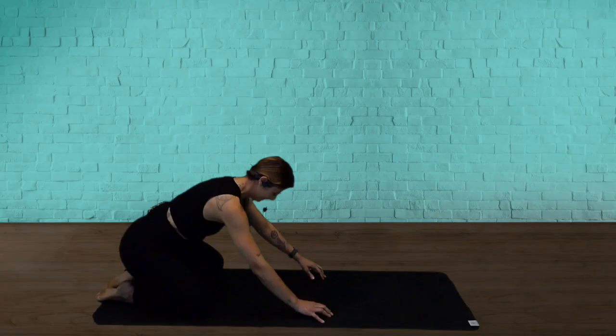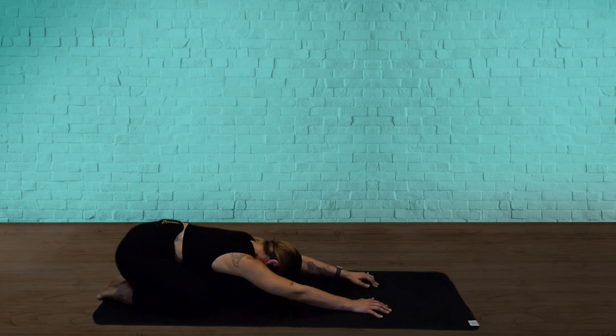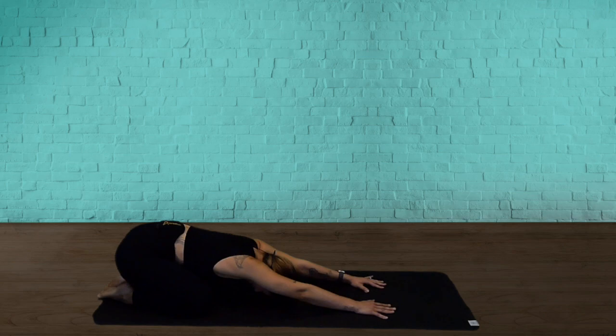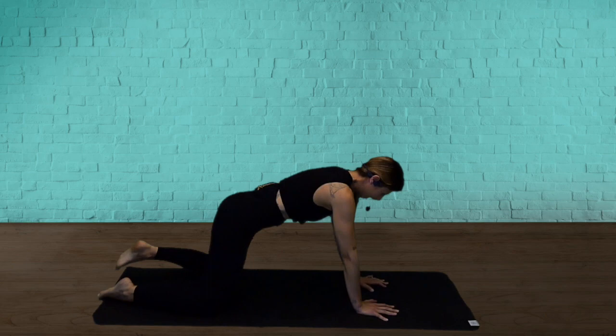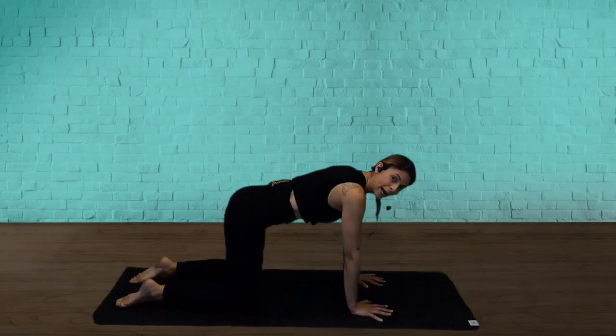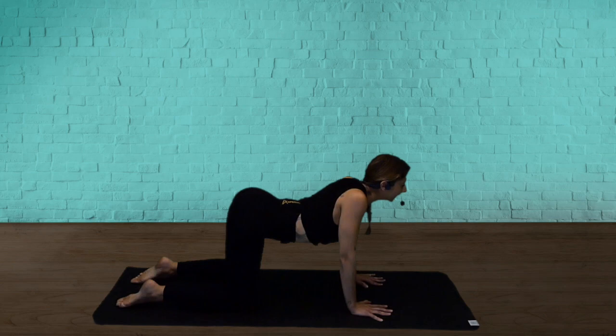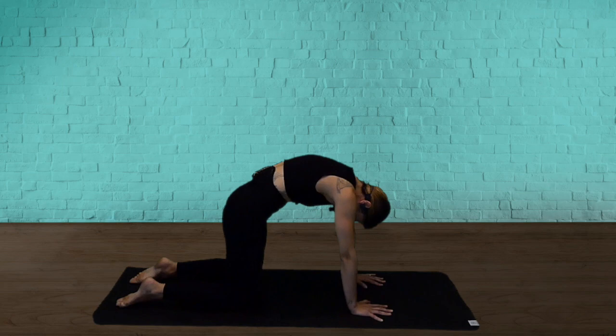Knees wide, big toes together behind you. Stretch your arms overhead, bring your forehead to the floor. We're coming to all fours, so shift your weight forward. Now your hands under your shoulders, knees under your hips. We're coming to a cow and cat stretch. So take a deep breath in, open your heart, send your tailbone high. And now as you exhale, tuck your tailbone, tuck your chin, curve your spine.